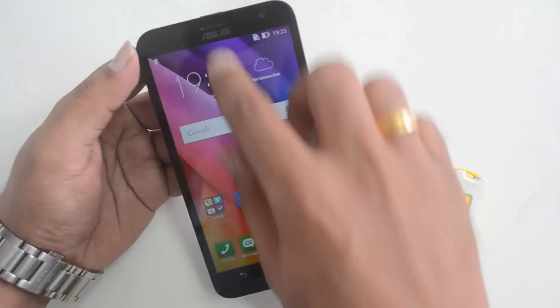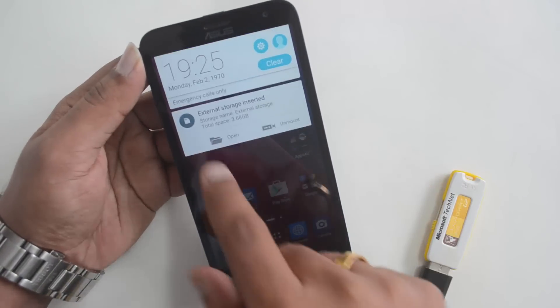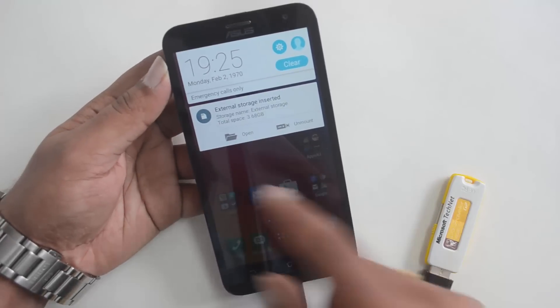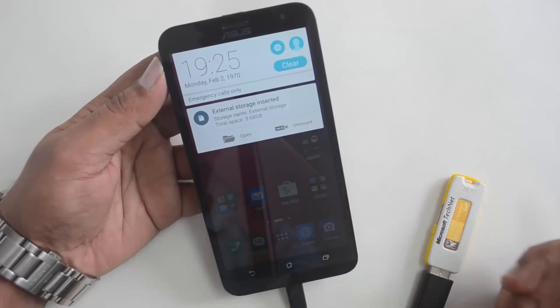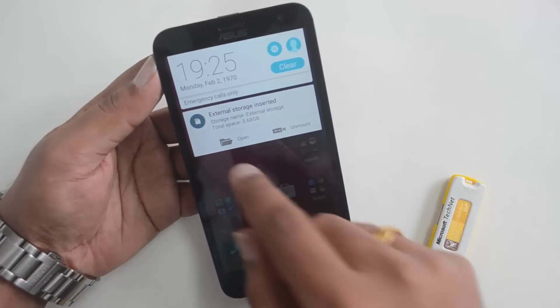We've connected the pen drive and there you go — you can see the notification that it's preparing the external storage. Now you can see 'external storage inserted' and you can see the storage size as well: 3.6 gigabytes.